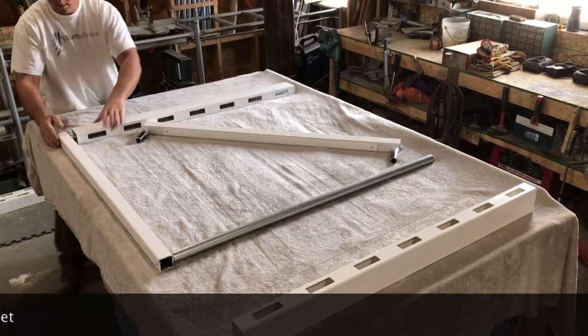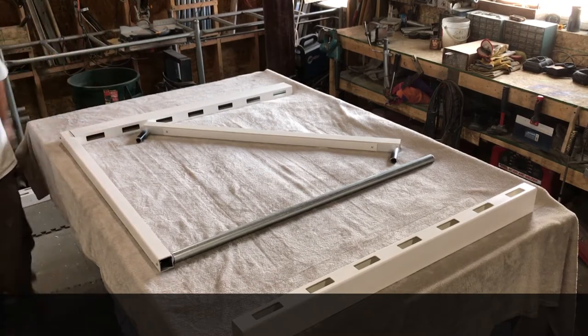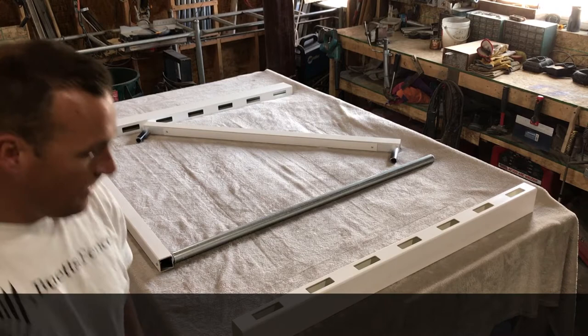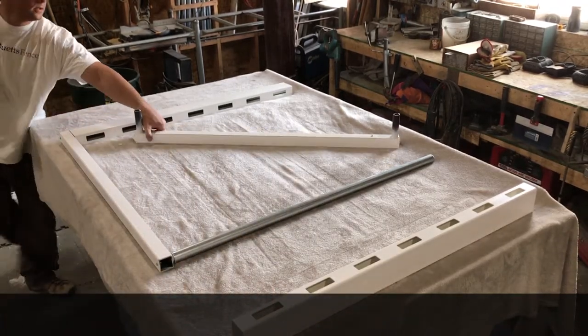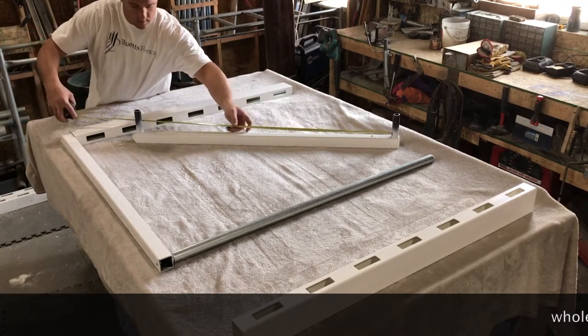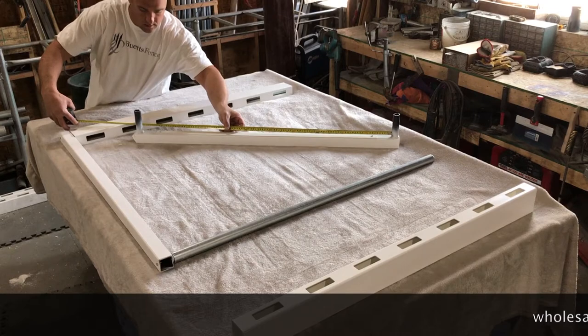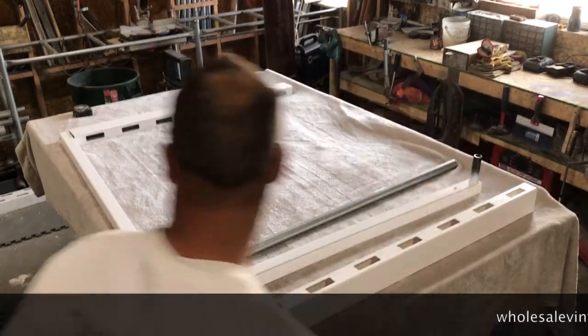For this next step we have already cut the pickets down, but it's pretty simple. To get your measurement, you just measure from the bottom of each peg on the upright as shown, then subtract a quarter inch and that's where you'll cut your pickets.